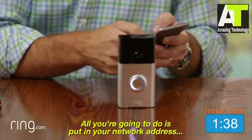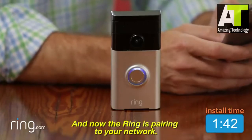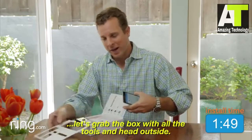All you're going to do is put in your network address, your password, and now the Ring is pairing to your network. Now that the Ring device is paired, let's grab the box with all the tools and head outside.